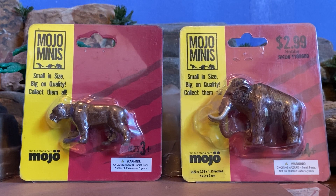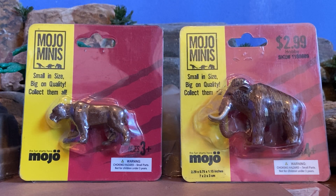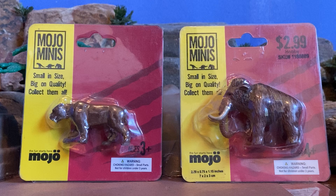Hello everyone, welcome to another video. Today I am going to be reviewing the Mojo Mini Smilodon and the Mojo Mini Woolly Mammoth. I actually saw these at Hobby Lobby. If you look at the mammoth, the little container says $2.99 — so yeah, they were pretty cheap. I kind of freaked out when I saw these hanging on the walls near the little animal figure section, so I just had to buy them.